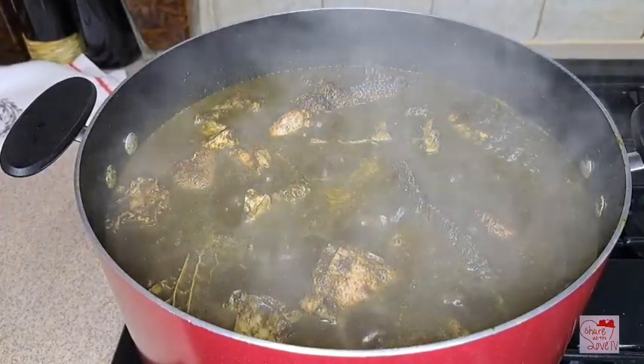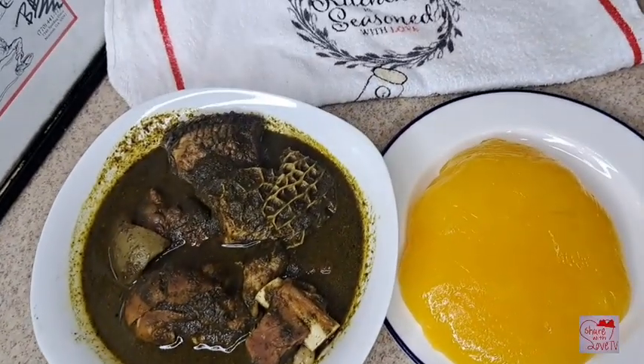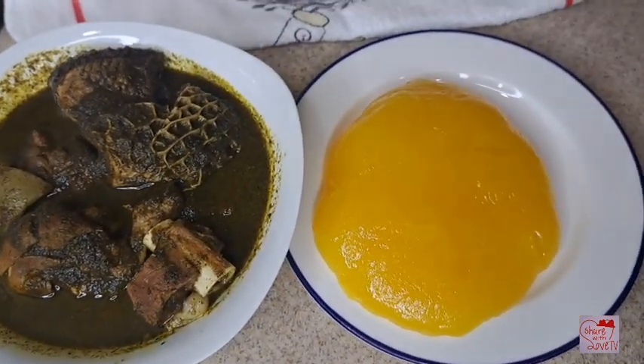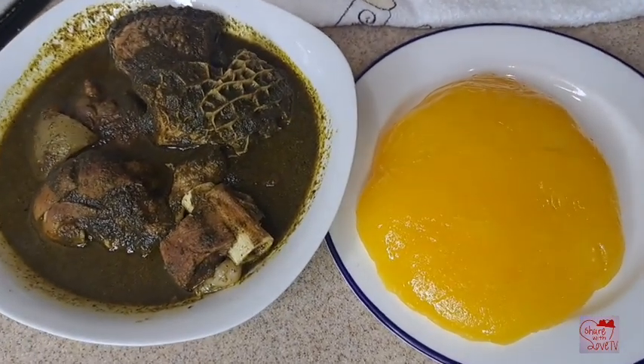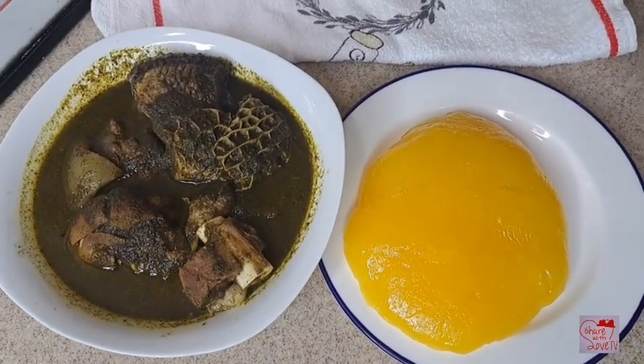The soup is ready — I went ahead and made starch. Look at the soup, it's looking great! Thank you all for watching. I hope you guys enjoyed watching this video. If you did, don't forget to like and share. I'll see you all in my next one — bye! Stay safe and stay blessed.